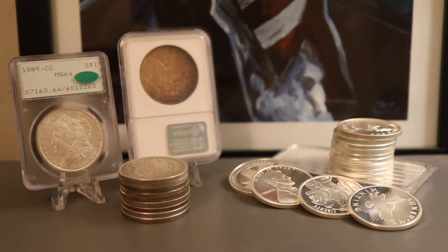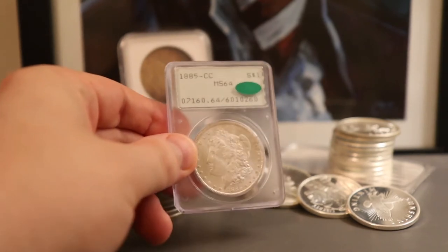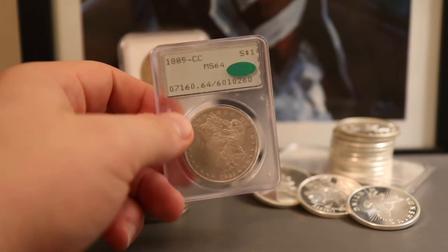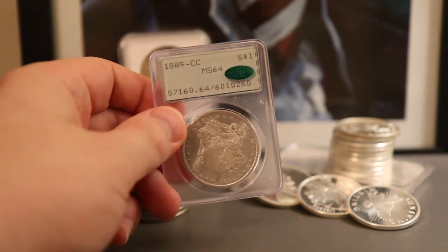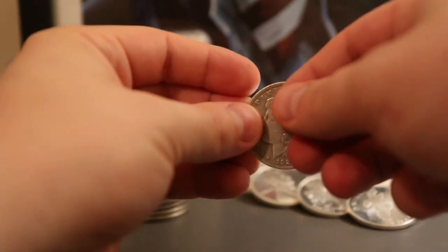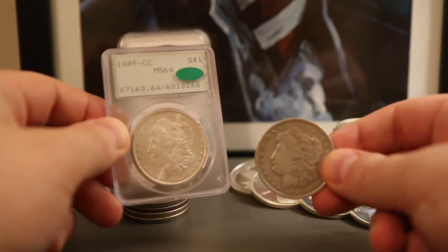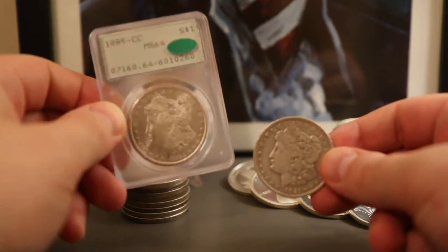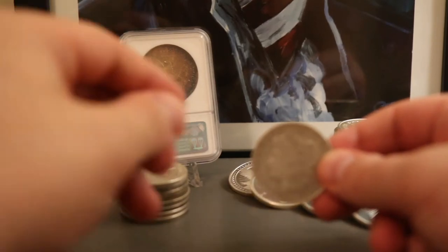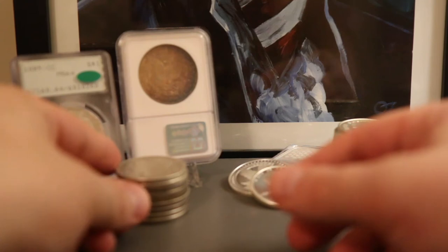These contain less than an ounce of silver, measuring at 0.7734 troy ounces of silver for BU coins. BU, for those who don't know, is Brilliant Uncirculated. This 1885 Carson City is a mint state coin meaning it has not been circulated and therefore hasn't had any wear. Any wear on a coin is going to reduce the amount of silver in it. As we can see from this 1921 Morgan, it is not as sharply defined and because of that this coin is going to weigh just a little bit less than the 1885 Carson City.